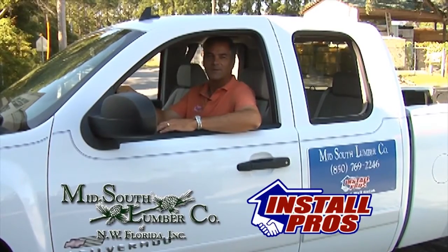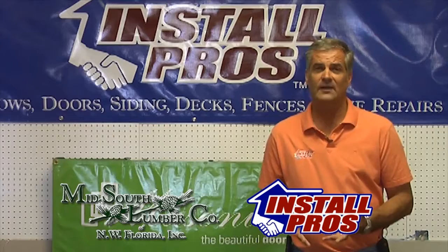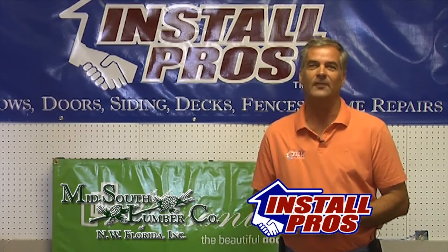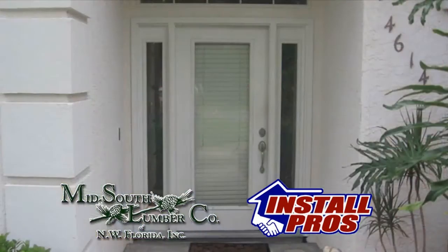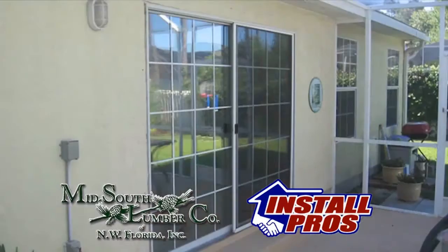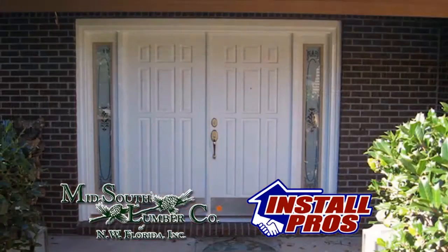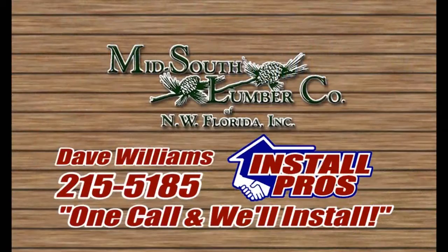Hi, I'm Dave Williams with Mid-South Lumber Install Pros. Do you have windows and doors that don't operate correctly? Is there glass fog? Can you feel cold air coming in? Let the Install Pros at Mid-South Lumber replace those old windows and doors for you. Improve the looks of your home while increasing your home's value and lowering your power bills. Call me personally, Dave Williams at Mid-South Lumber Install Pros: 215-5185.